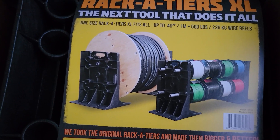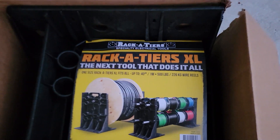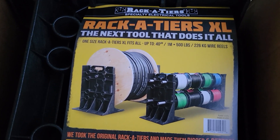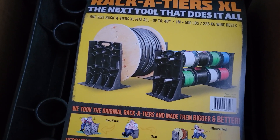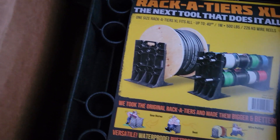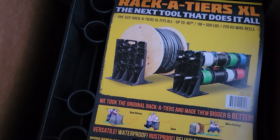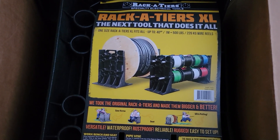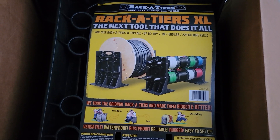I'll give you all a demonstration video — this is just the unboxing. This is the Racketeers XL wire stands and I cannot wait to use these. The small ones have been indispensable; we use them all the time for everything. So these big ones are gonna be super nice. Thanks to Racketeers for sending me these and we're gonna run them through the ringer.